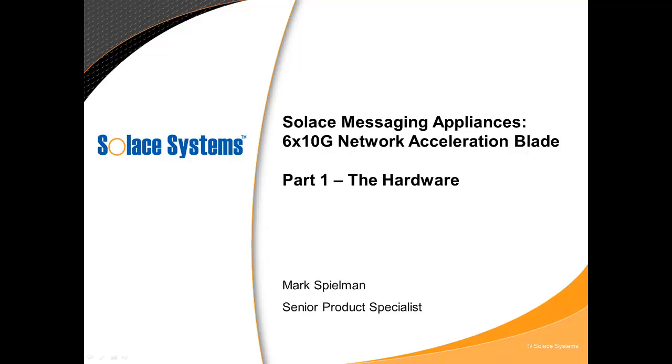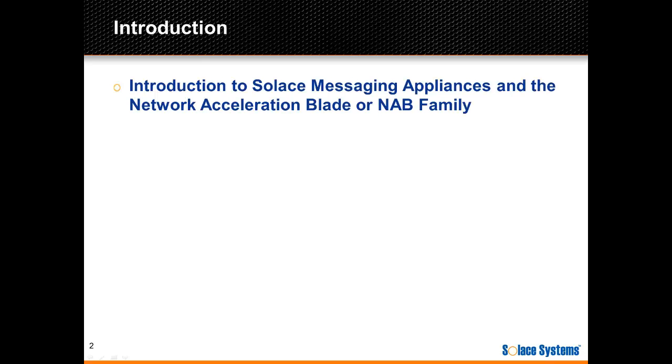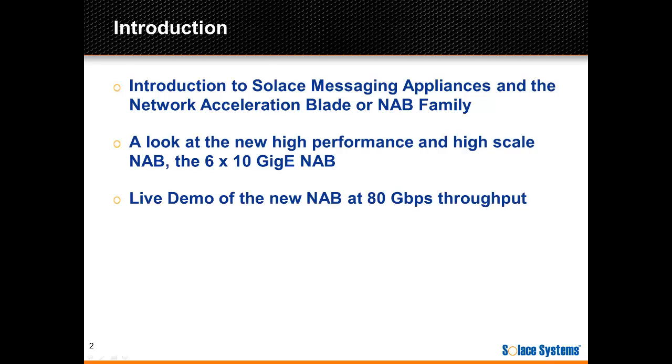Welcome to the first in a series of screencasts focusing on Solus' new 6x10GB Network Acceleration Blade, or NAB. In this presentation, I'll do a quick overview of Solus Messaging Appliances and the Network Acceleration Blades. Then I'll introduce the new high-performance, high-scale 6x10GB NAB. We'll check out the physical card and dive into the specs, and then get right to the live demos of performance and see the card really rock.